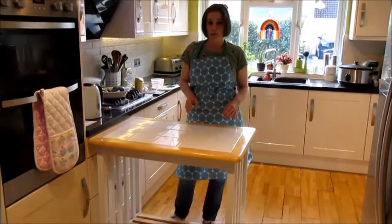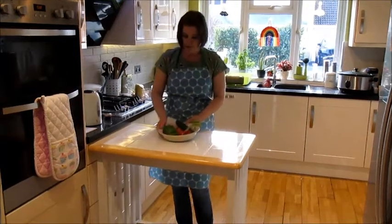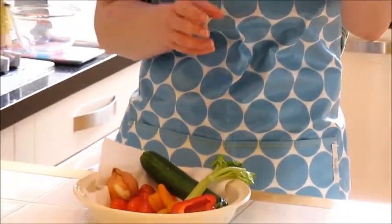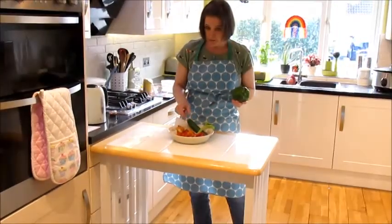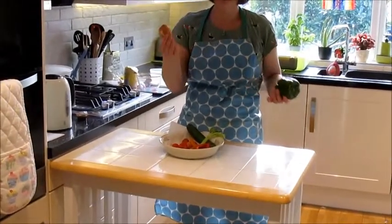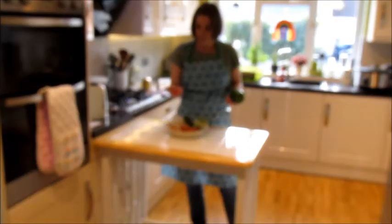Once you've done that, collect the equipment and ingredients you need for this practical. For ingredients, you're going to need a variety of vegetables. If you're just making the vegetable couscous, you don't need a whole pepper, but if you are making the stuffed pepper, you will need a whole pepper. You need vegetables that don't take lots of cooking. I've got an onion, and if you had a spring onion or leek, that would be fine. I've also got some tomatoes, which I've washed under the cold tap.